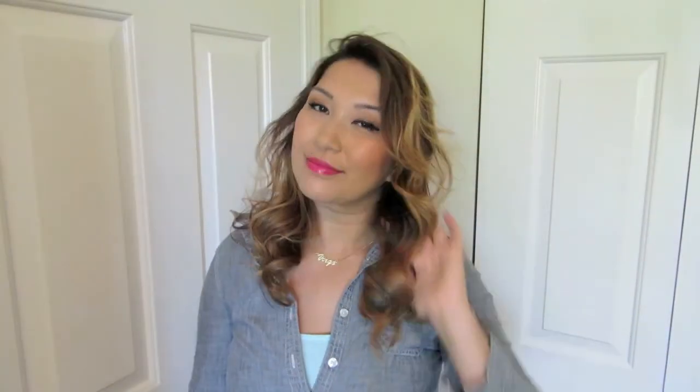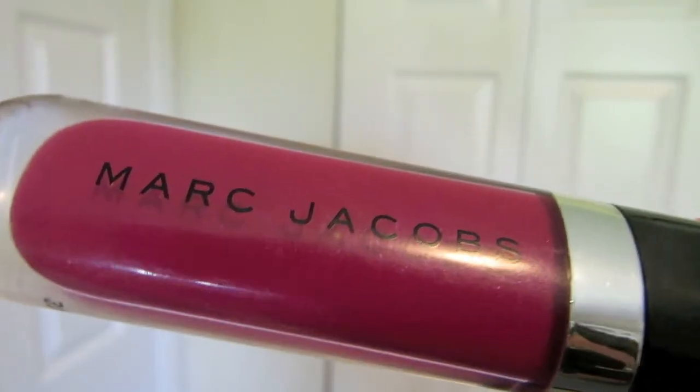It's very simple, very easy, using the Full Exposure Palette. And if you want to amp it up, I'm just going to use this Marc Jacobs lip gloss in Boom Boom, and this will just amp up the look — it's great for nighttime.